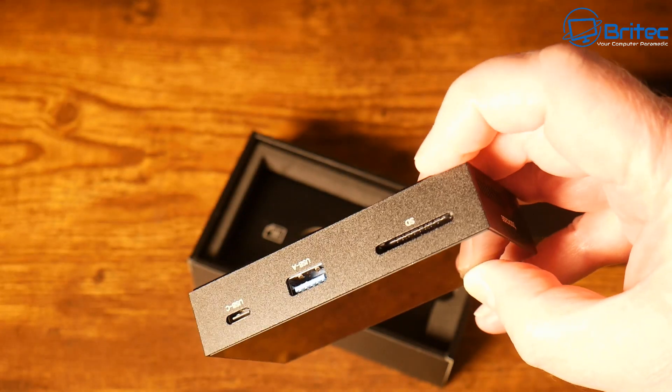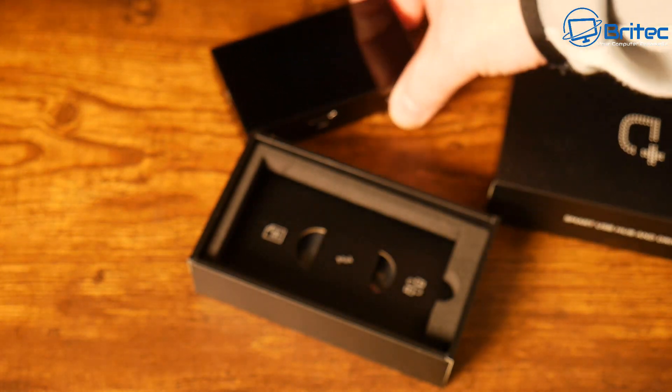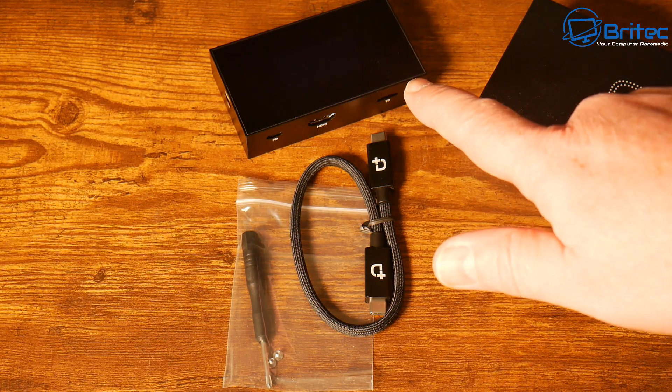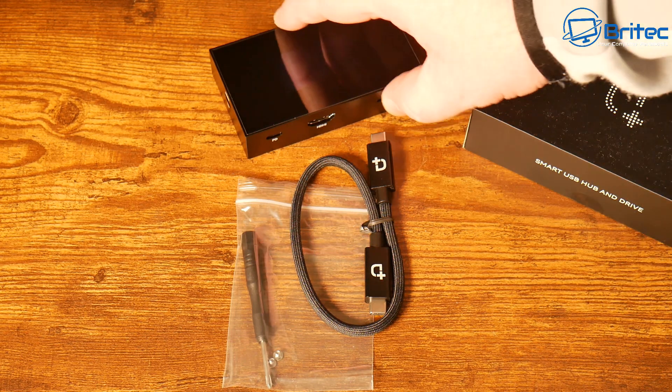This is the actual unit right here. Let's see what else is inside the box. Inside the box you're going to get a short Type-C cable, a little screwdriver with a couple of screws, and the actual smart hub slash SSD enclosure as well.